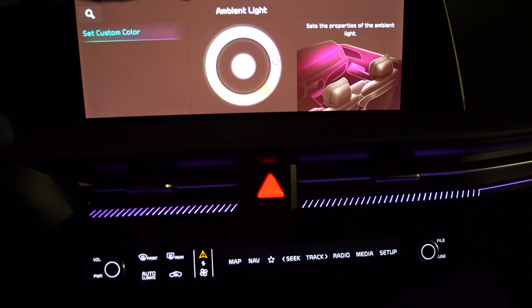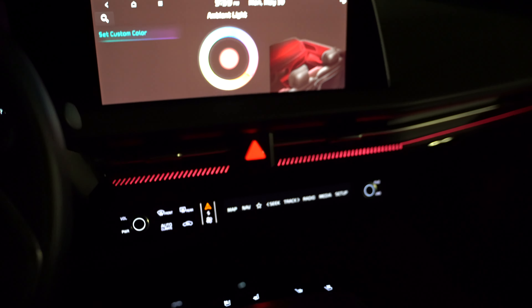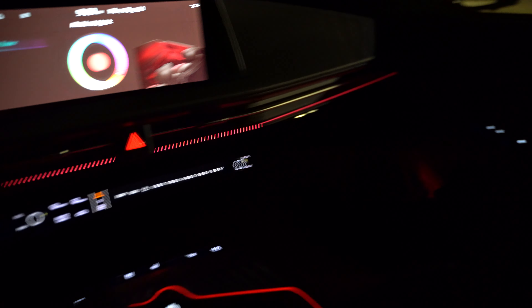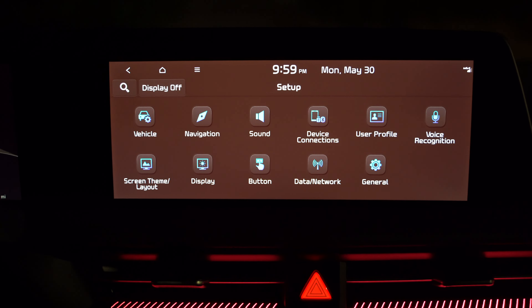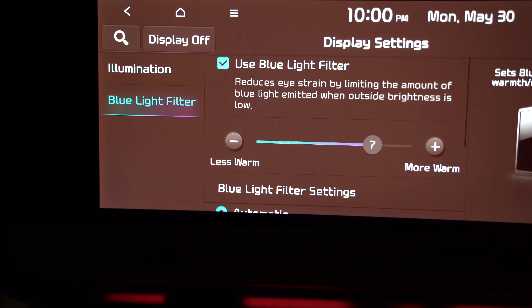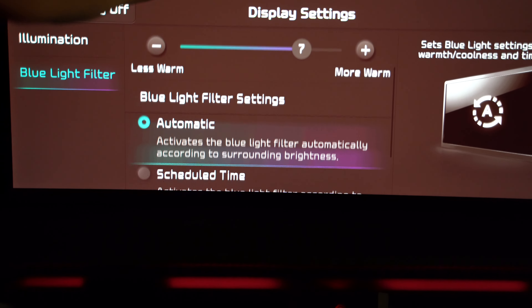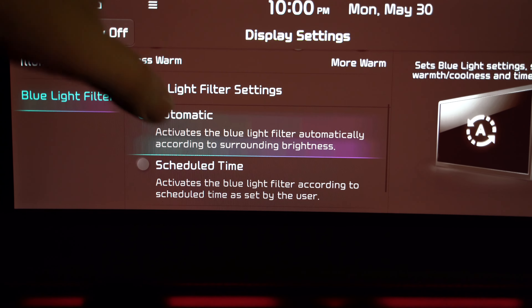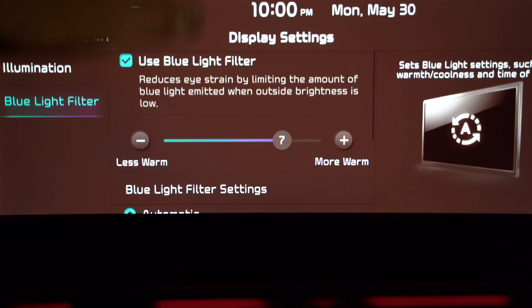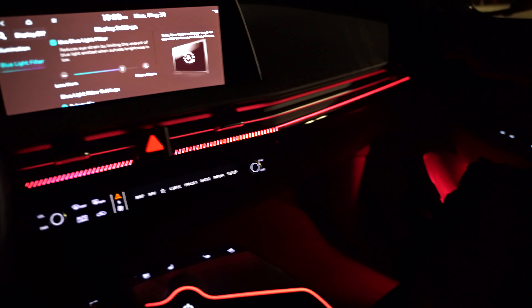Let me switch to a red color — you get a reddish, slightly pinkish color just to give you an idea, and again it's on the dim setting right now. Another thing I really like about Kia and Hyundai is the blue light filter option in the display settings. If you've never heard of it, look it up — your phone has this too — and you can have it automatically filter out some blue light. By the way, ambient lighting starts on the GT Line trim, not the lower trim.